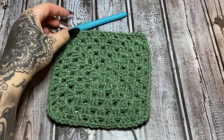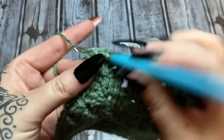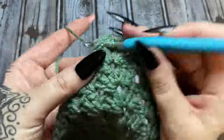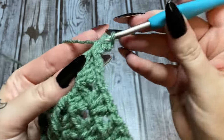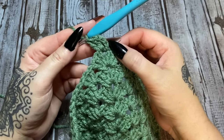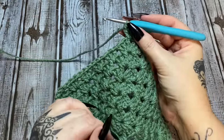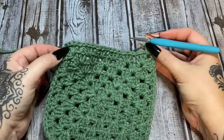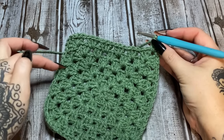We've now worked our granny square for six rounds — this is the base of your bag. From here on out it's going to start curling up to form the sides. Slip stitch to get to the corner, slip stitch into the corner, chain three, and work two more double crochets. Here's where you stop: for the next four rows, when you get to a corner space, only work one cluster there — no chain-one corner, just one cluster — then keep working your way around.